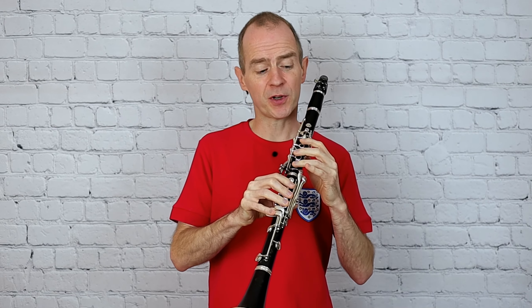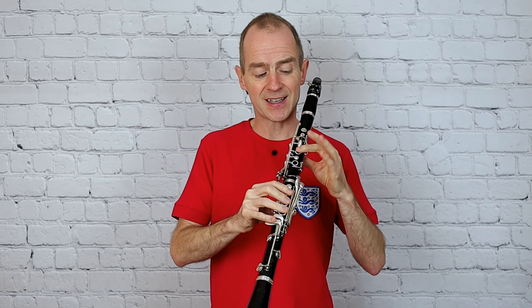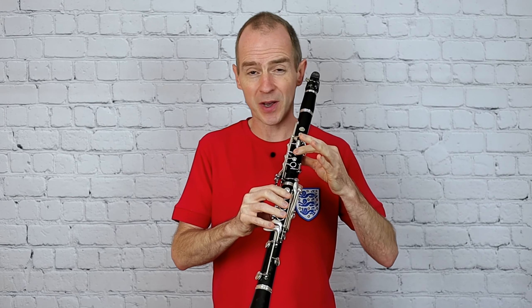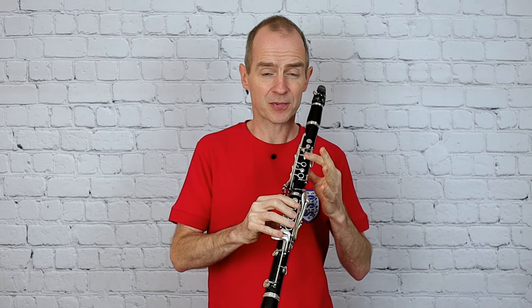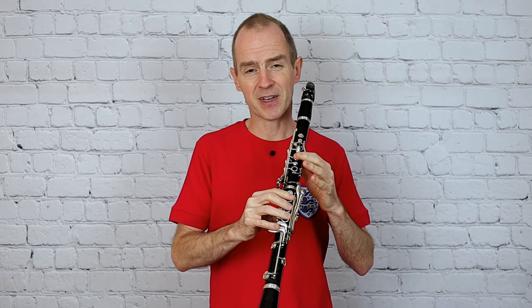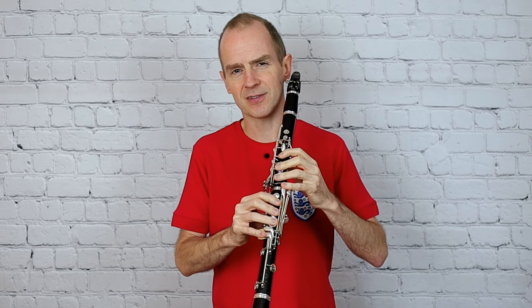Remember that when you're passing from the A to the B, just try and use the bottom part of that A key — so you've got an easy way back to the instrument again. Try not to jump from the key to the instrument, as it makes it very difficult to blend that note into the next note.